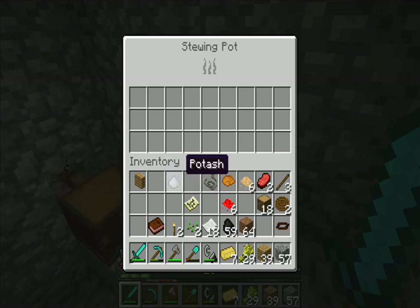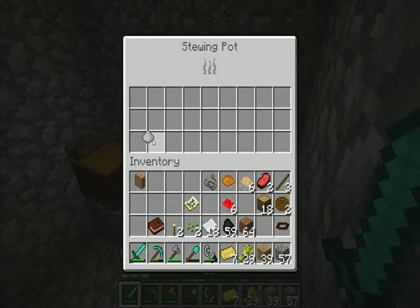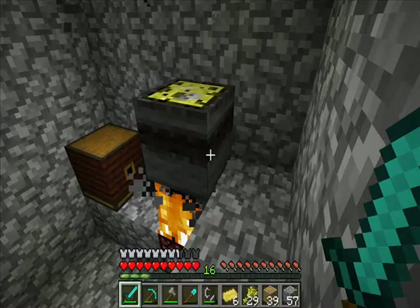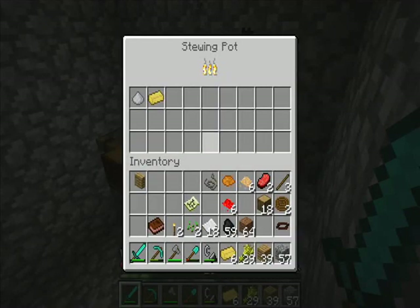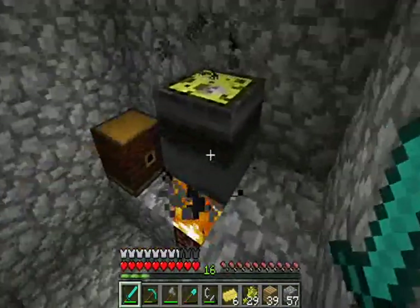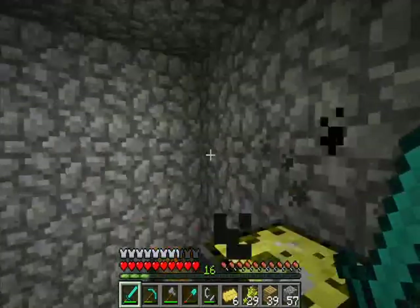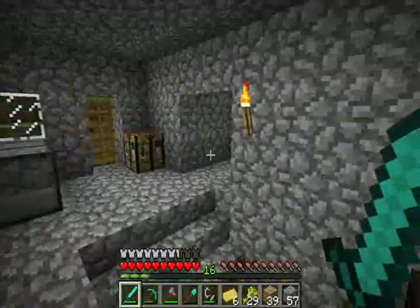You can actually create other things out of what we've already made. Potash, for example, and a bit of tallow — put in here together — creates something. Soap. Soap has one use right now: it can be used to convert a sticky piston back into a normal piston. You just put a soap and a sticky piston in there and it will turn back.